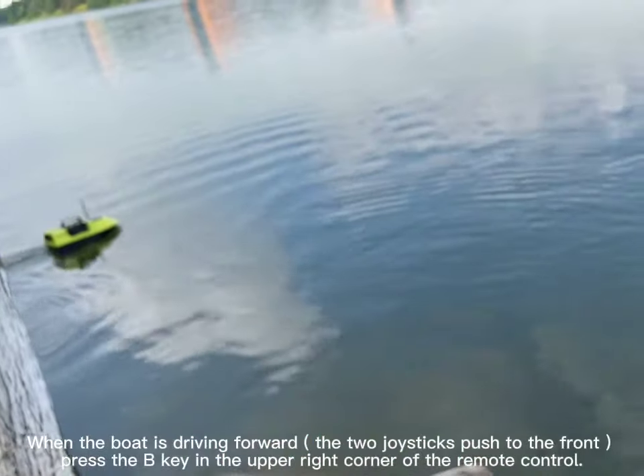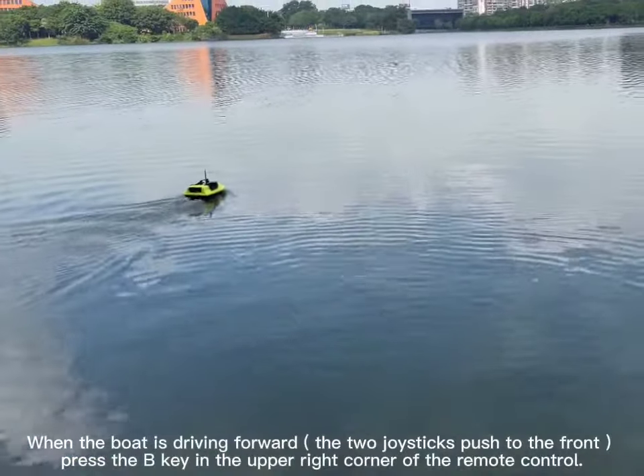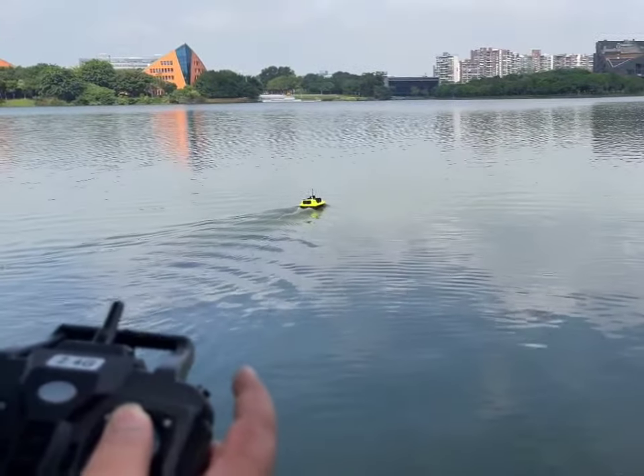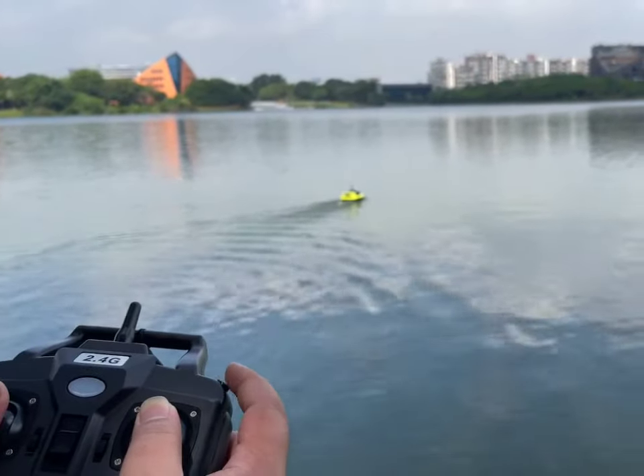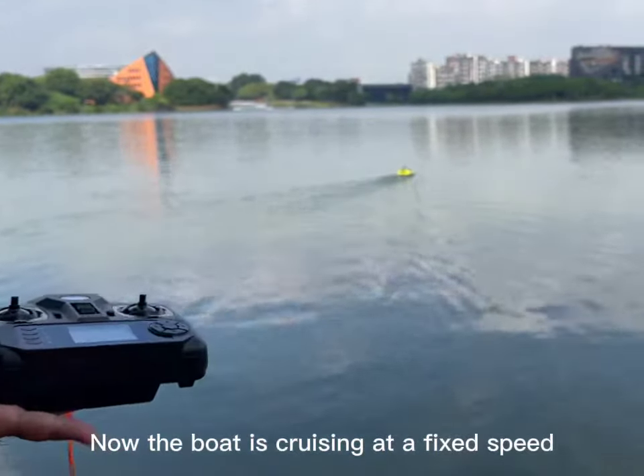When the boat is driving forward, push the two joysticks to the front and press the B key in the upper right corner of the remote control. Now the boat is cruising at a fixed speed.